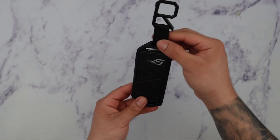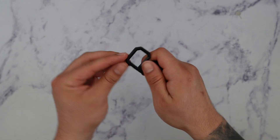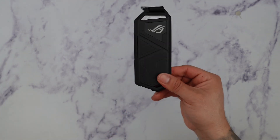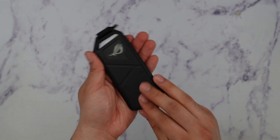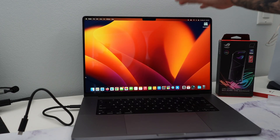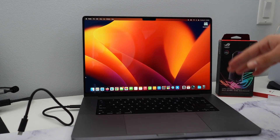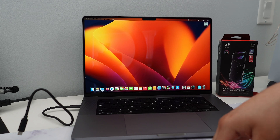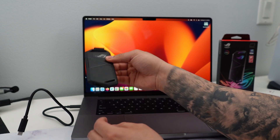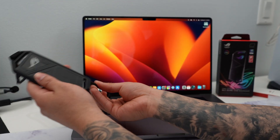Now we have it nice and covered with the keychain on — this is really really cool. You can definitely use this to clip onto anything you like, whether it's a backpack — makes traveling very easy and it feels really rugged in the hand. Let's go ahead and plug it in and see how it works. I have my MacBook Pro 16-inch here — it does feature Thunderbolt 4 — so let's go ahead and see if it detects the highest speeds possible. I'm going to plug in the Type-C cable over here.